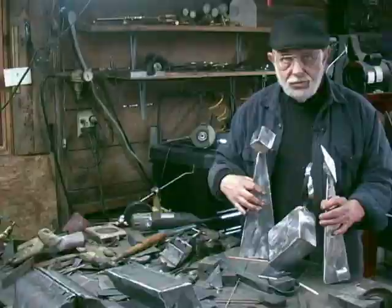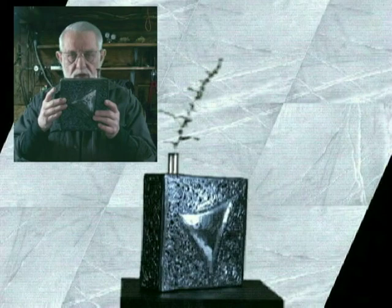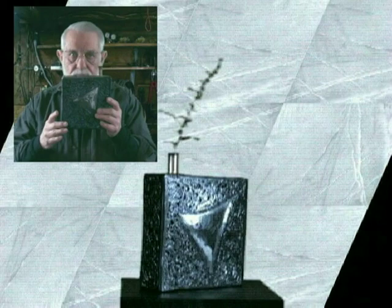Now we're going to be spending quite a bit of time on this particular piece, because it incorporates all the techniques. In other words, up to rough finishing, this could have looked just like the brushed finish pieces.